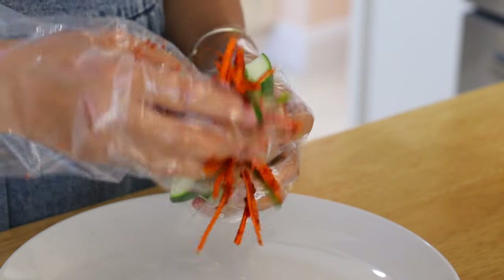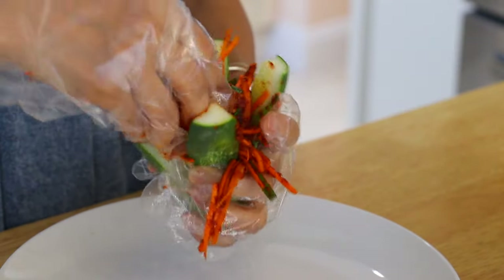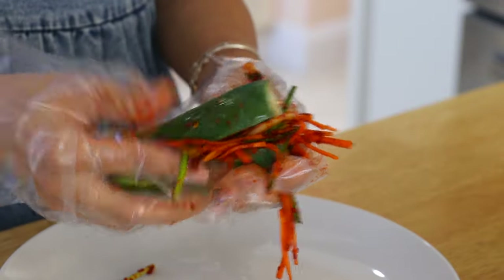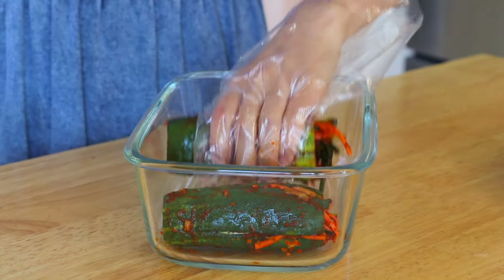Gently open each cucumber and place the stuffing inside. Coat the outside as well. Place them in an airtight container.